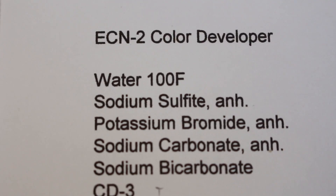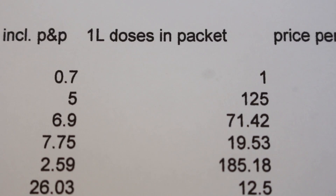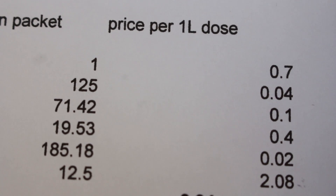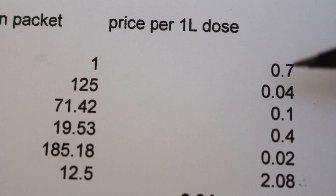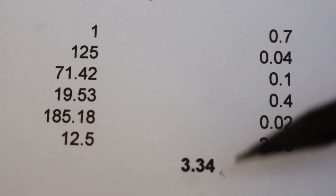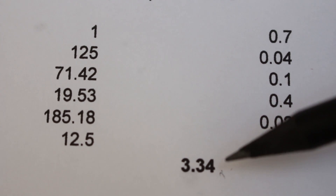Anyway, let's get to the money shot. For each one liter of developer I worked out all the ingredient costs, and the total comes to £3.34. That's not bad at all — try and find pre-made ECN2 developer for £3.34. It's always going to be cheaper to buy the constituent chemicals and mix it up yourself.